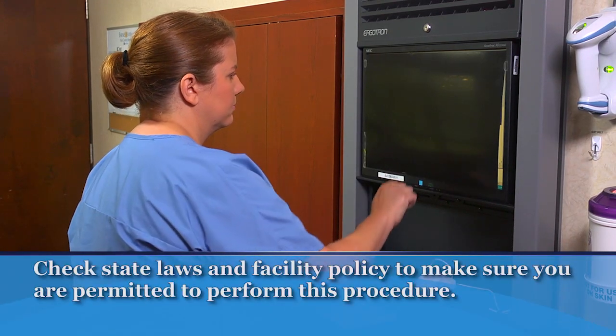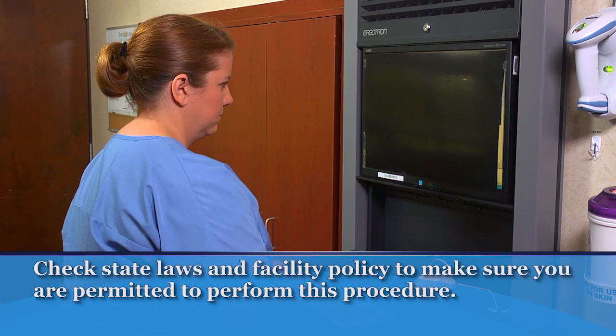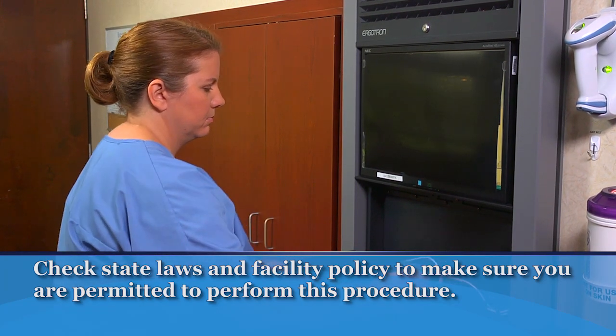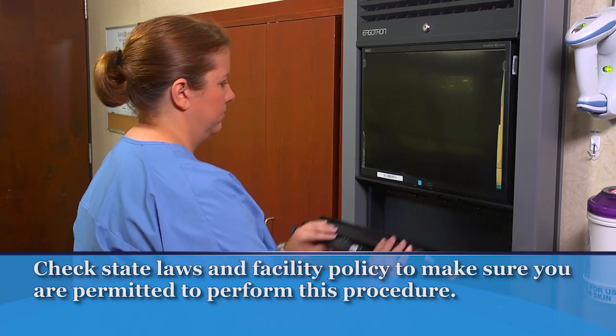Check your state laws and facility policy to make sure you are permitted to perform this procedure. Before applying a dry, non-sterile dressing, check the care plan or the nurse's instructions. Note any restrictions or special considerations.